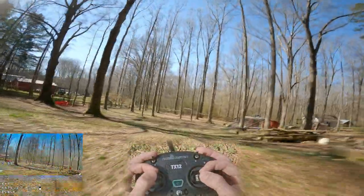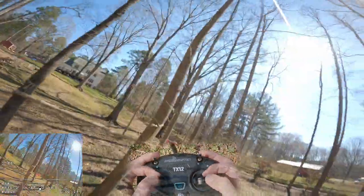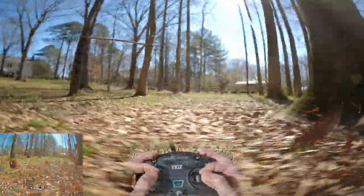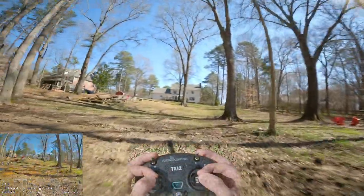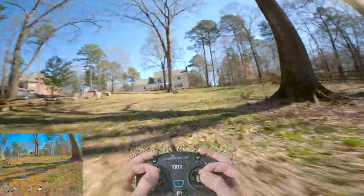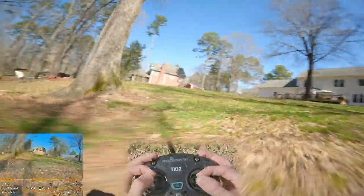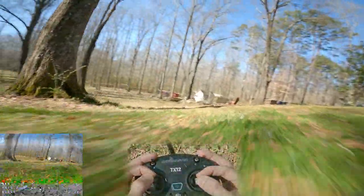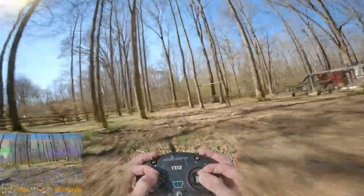You've got to be fast on that throttle, that's for sure. Oh no — I was wondering where that tree was. I'm just surprised I was able to pull out of that. You know what's really fun is just skimming the ground — just like, how low can you go? That's really fun.